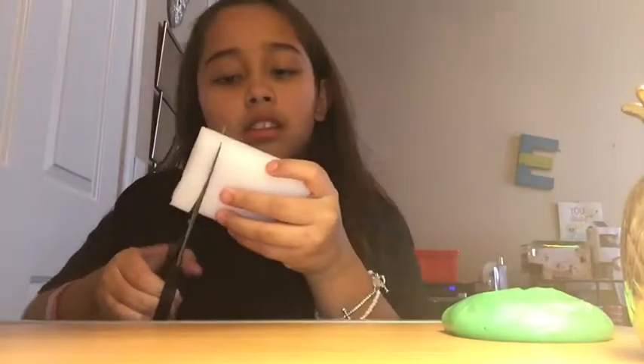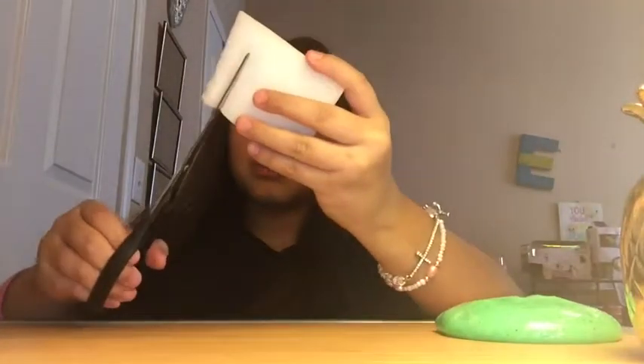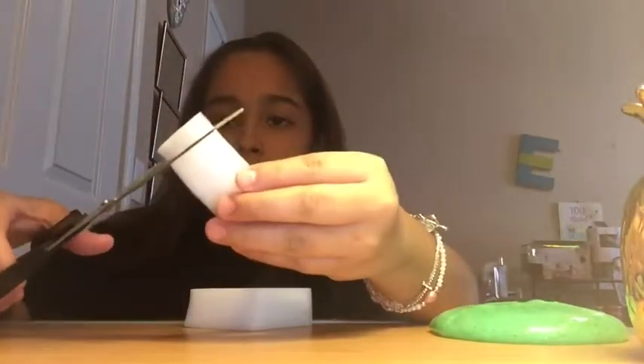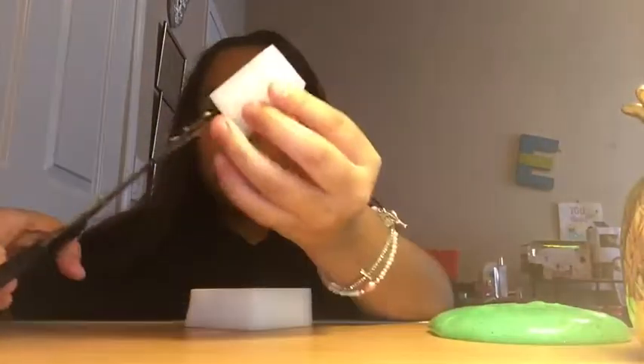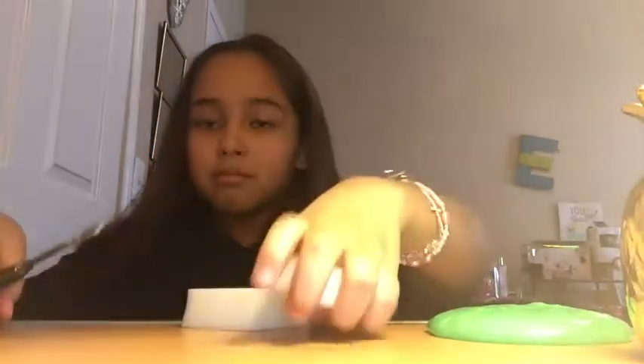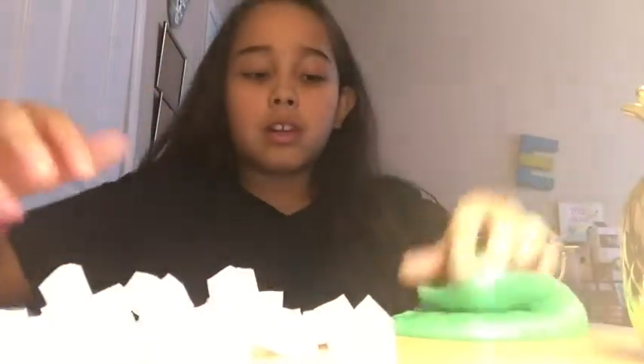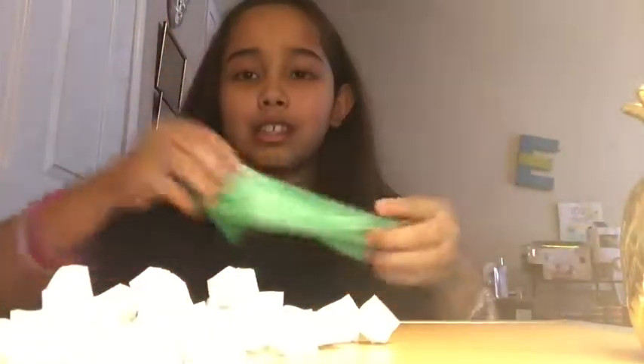I'm going to start cutting the sponges now. This is about how big I'm going to cut them — you can cut them as small as you want. This is about the size I'm going for. I'll come back when I'm done cutting. Okay, I'm finally done! I cut all of these and there are a lot, but hopefully it's enough to make jelly cube slime.